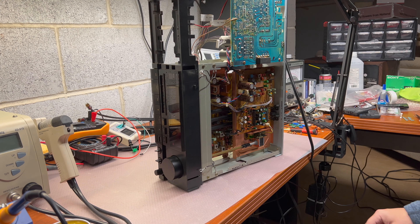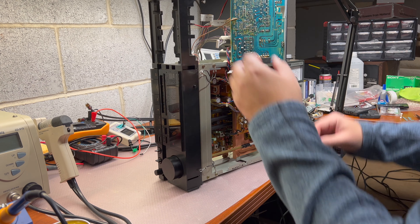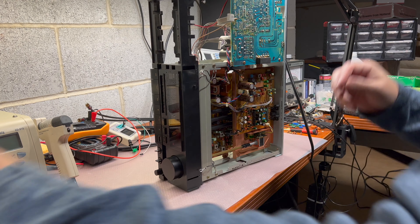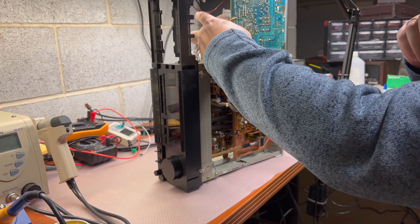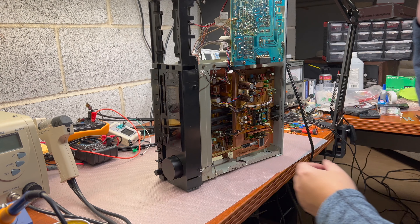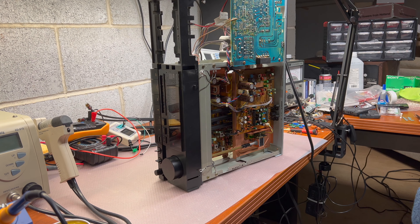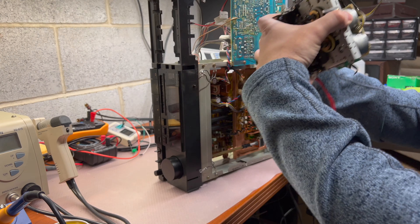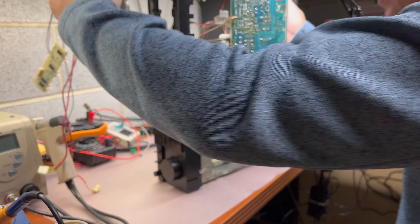In this part we will be installing the tape transport back, and there will be a couple of interesting things we need to do to make this happen. First of all, get it back in.